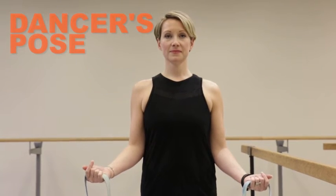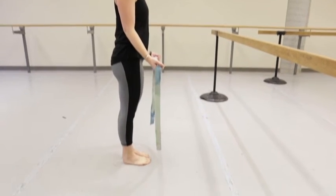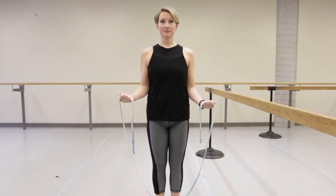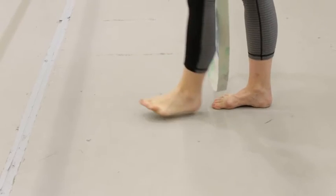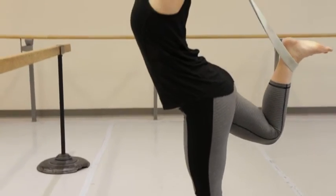Stand with a measure of aplomb as you hold the yoga strap in front of you like a skipping rope, with your elbows held close to the body and wrists facing forward. Now step your left foot over the strap and bend the right knee as you flex at the ankle to catch the strap with the top of your foot.